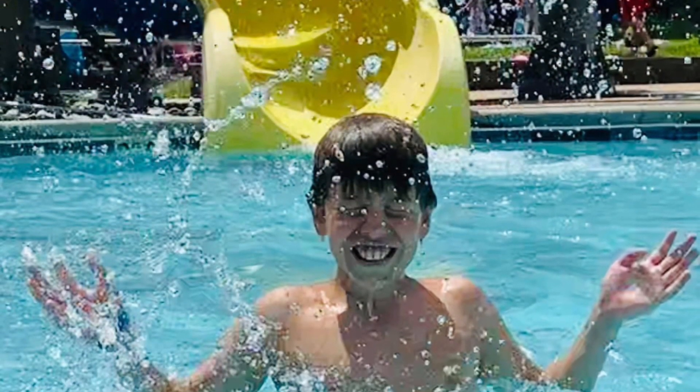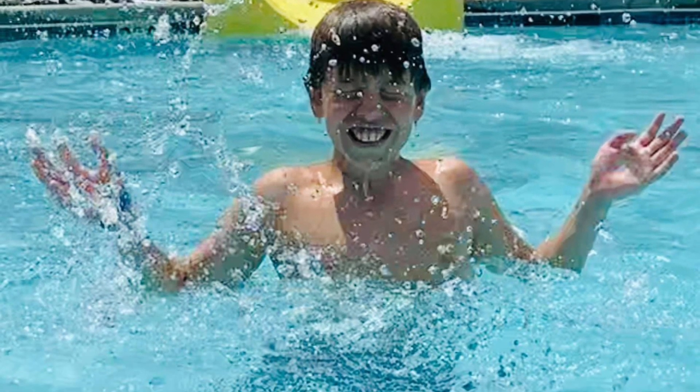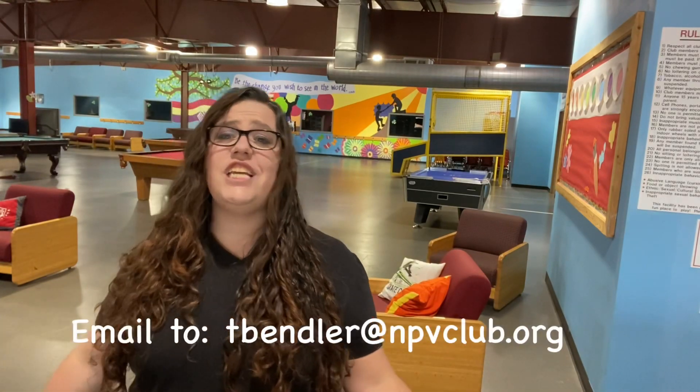Especially if you're using a digital camera — how do you get a photo of the perfect water slide splash? You take your camera into the water and get in the action!